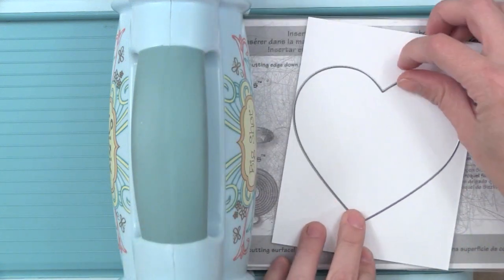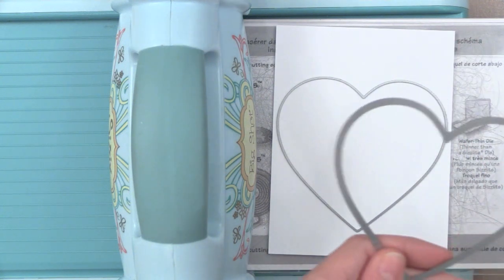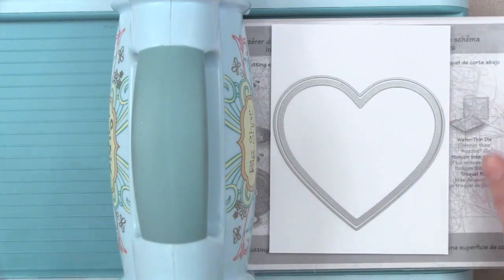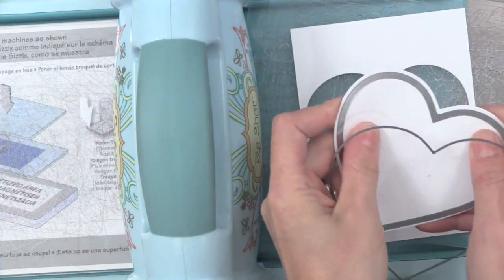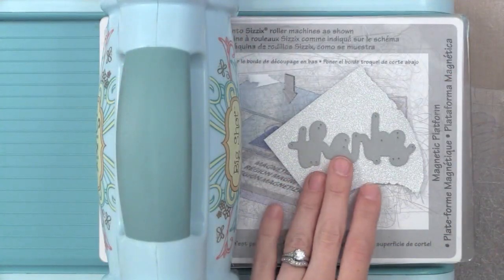I'm going to cut a heart from some white Neenah cardstock and place it right onto my white paper. With the magnetic die it will stay right in place and won't shift. Then I'm going to take the die with the little X's — this cuts or scores these tiny little X's into the paper, just a fun finishing touch. I'll put it right in the center of the cutting heart and run this through my die cut machine. Because of that magnetic plate the dies won't shift. Now I'm going to pop my heart out and you can see that great little faux stitching along the edge. I love that finishing touch — it's a great die set.